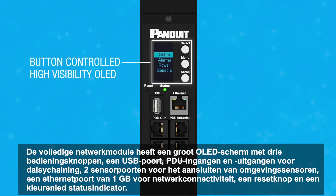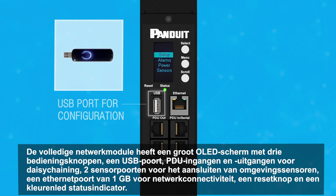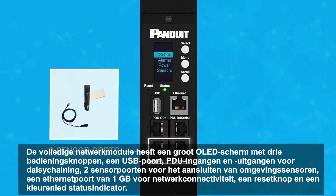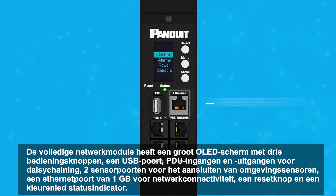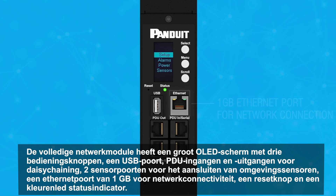The full network module includes a high visibility OLED display with three button control, USB port, PDU inputs and outputs for daisy chaining, two sensor ports for attaching environmental sensors, a one gigabyte ethernet port for network connectivity, a reset button, and a color LED status indicator.